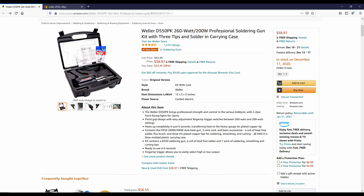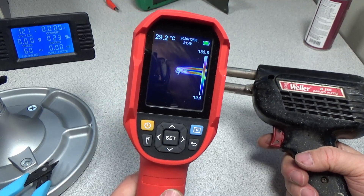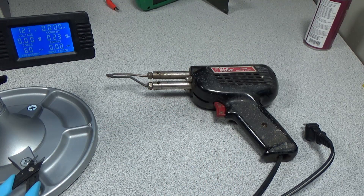Looking around, there is a 200–260 watt D550PK from Weller available on Amazon for about $40 — it's the number one bestseller in soldering guns, so that's probably the closest you'll get to this if you want a new one. The original D550 itself still sells for basically the same price, around $40, used on eBay. So whether you're looking for a new or old one you pay about the same. You can still get replacement parts for the old one, which is great — they have a nice long service life. A lower-impedance tip would probably be required to get this thing up to its rated 300 watts. Thanks for watching, like and subscribe.